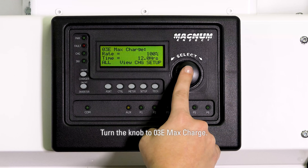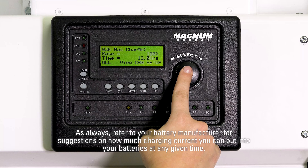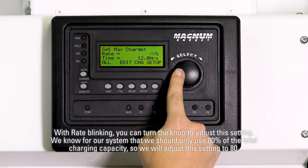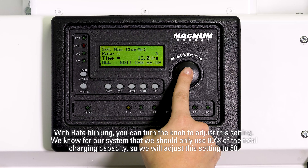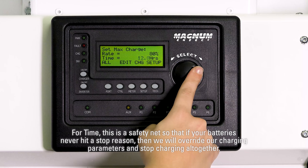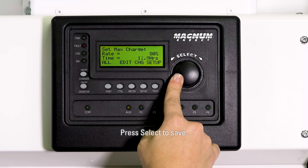Turn the knob to 03E max charge. This gives us the options of how high of a charge rate we want to charge our batteries at, and how long is the absolute maximum we want them to charge for. As always, refer to your battery manufacturer for suggestions on how much charging current you can put into your batteries at any given time. Press select to edit these settings. With rate blinking, turn the knob to adjust — we know for our system that we should only use 80% of the total charging capacity, so we will adjust this setting to 80. Press select to save. For time, this is a safety net so that if your batteries never hit a stop reason, we will override our charging parameters and stop charging altogether, so preferably this should be a high enough number that you never reach. Turn the knob to adjust this setting, then press select to save.